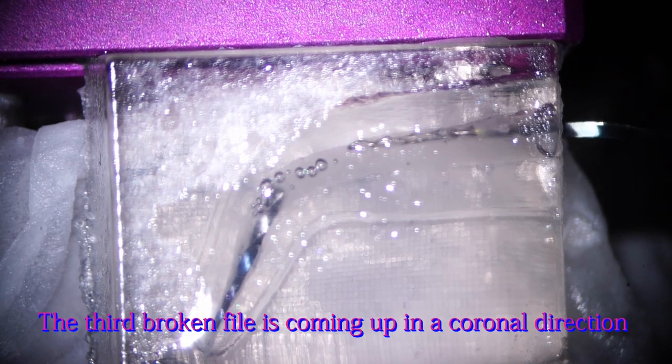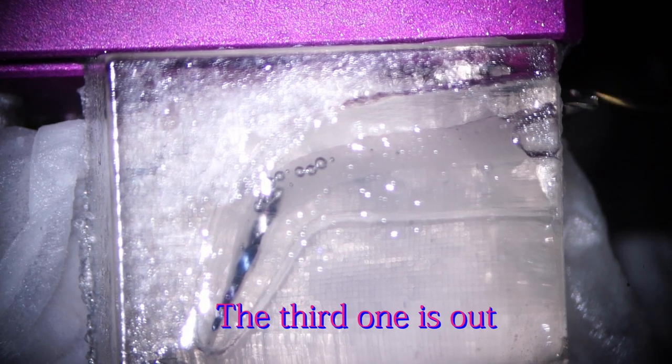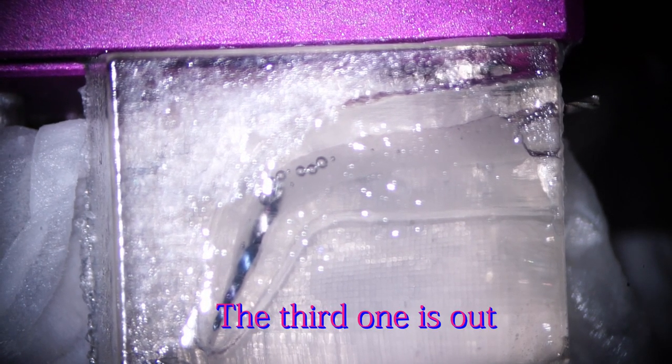The third one is already out of the curved canal, and the broken instrument is rotating together with the number 35-04 HIFLEX CM instrument. It's coming up in a coronal direction — it's already out. Continue rotating the instrument and the broken instrument is already out. So the third one is out.